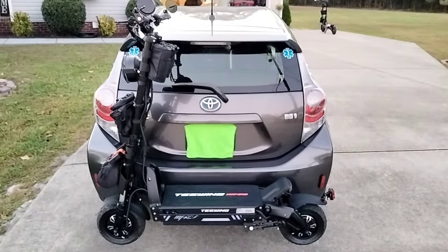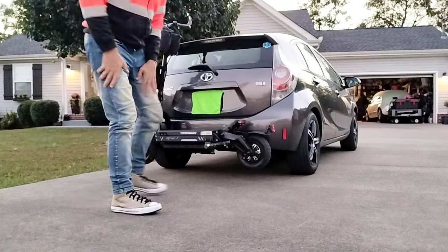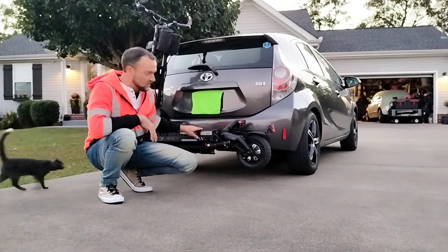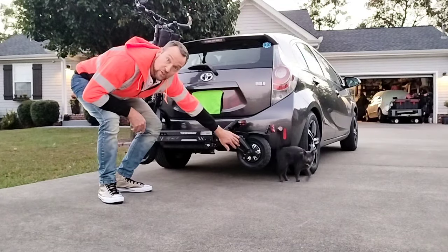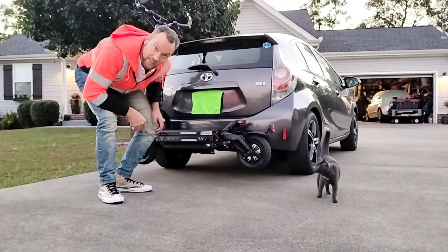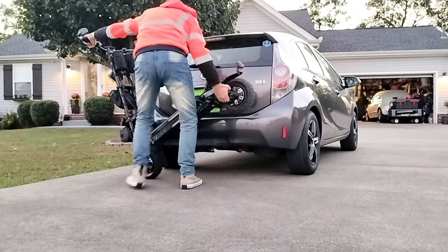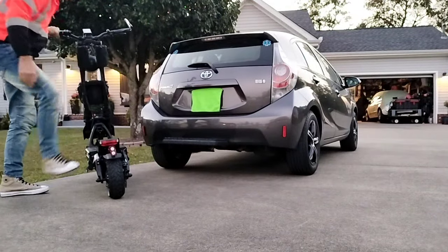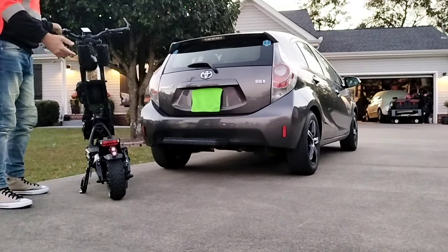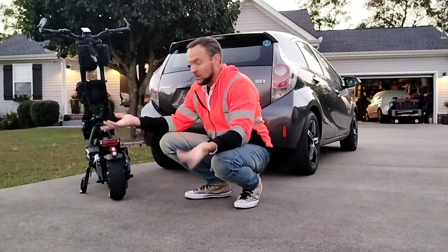I want to show you how easy it is to put it on the car — you don't have to lift the scooter up. Right here you've got the arm going down to the back of the axle of the rear wheel, so all I'm doing is tipping it all the way forward and the front tire catches right there. I never lifted hardly any weight, and just that easy it came right off the car.